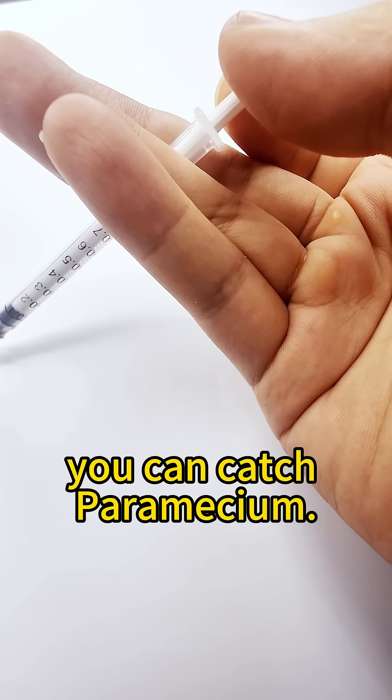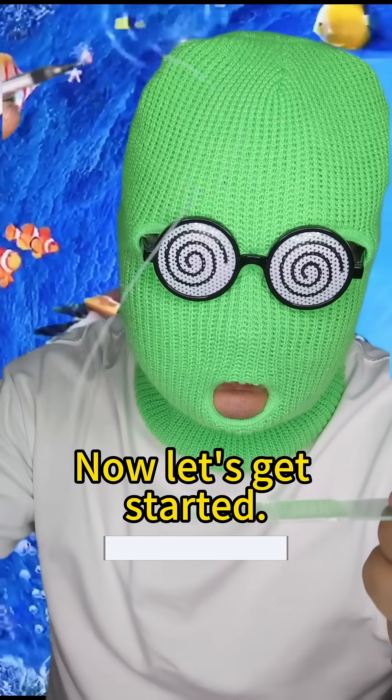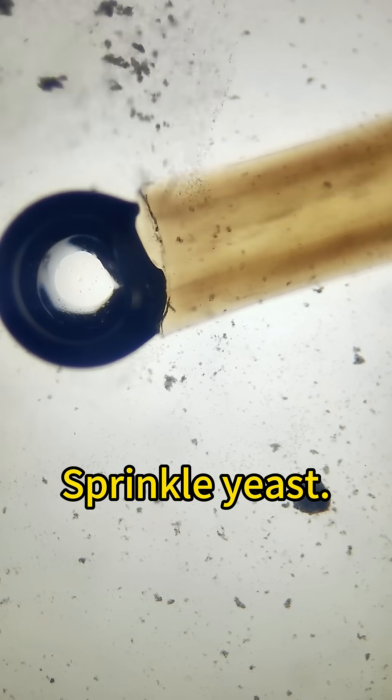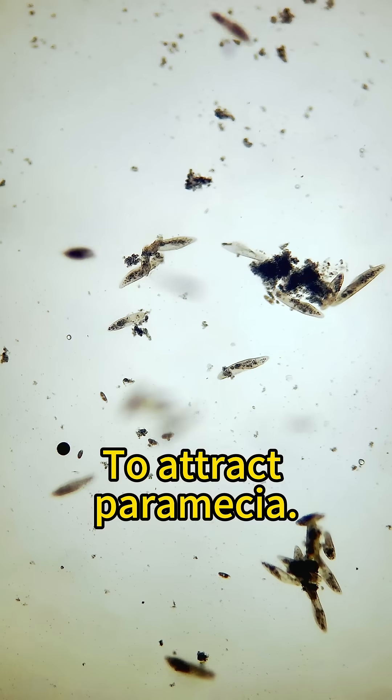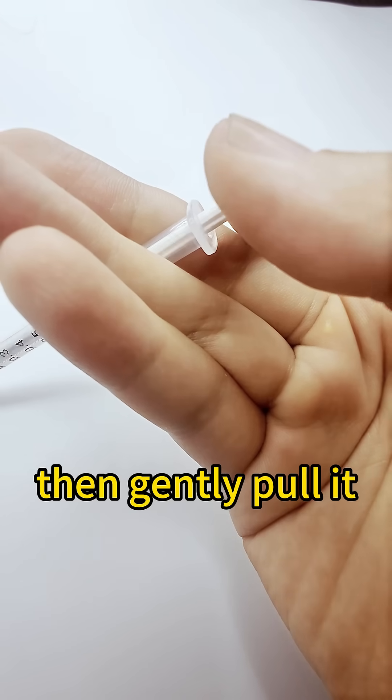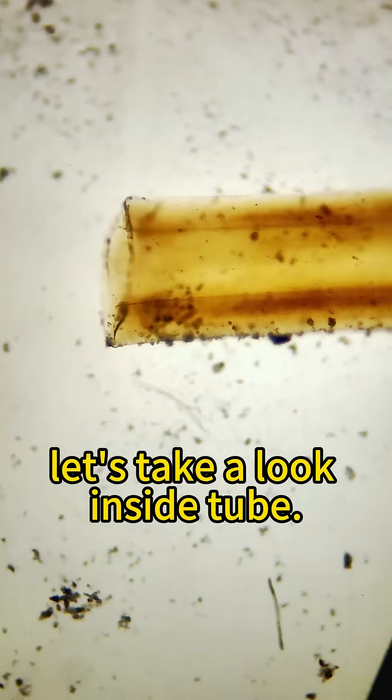You can catch paramecia. Now let's get started. Insert the straw and sprinkle yeast to attract paramecia — they gathered quickly. A paramecium is approaching. Then gently pull it. It is sucked in. Let's take a look inside.